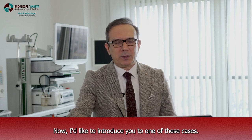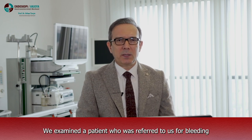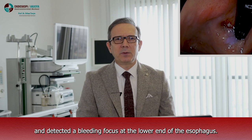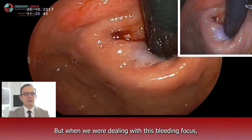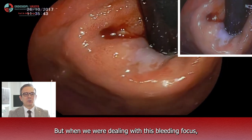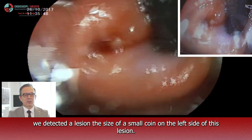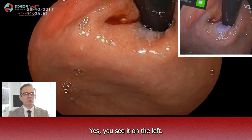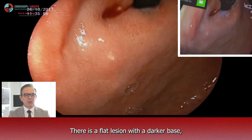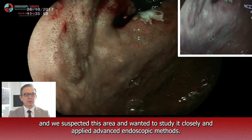Now I'd like to introduce you to one of these cases. We examined a patient who was referred to us for bleeding and detected a bleeding focus at the lower end of the esophagus. But when we were dealing with this bleeding focus, we detected a lesion the size of a small coin on the left side. It is going to be on this video now. You see it on the left — there is a flat lesion with a darker base, and we suspected this area and wanted to study it closely and apply advanced endoscopic methods.